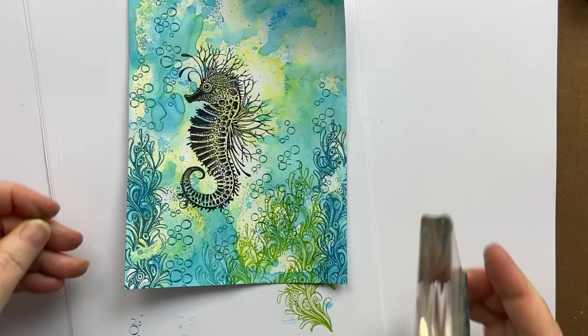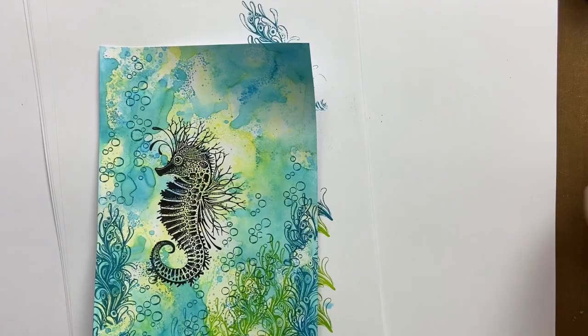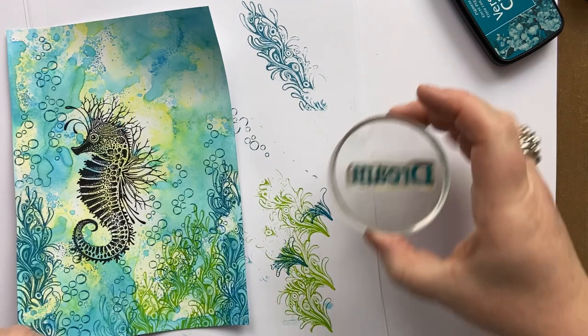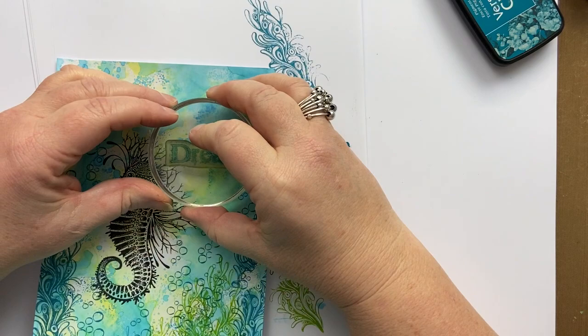Then what I'm going to do is take my dream stamp. This comes from the word set Inspire Me — I think you get four words in that set. I'll stamp it off first and just put it subtly in the background.